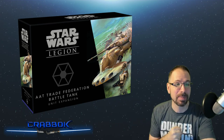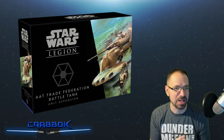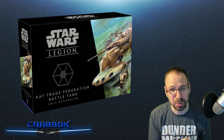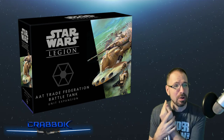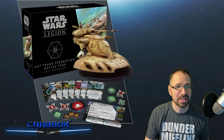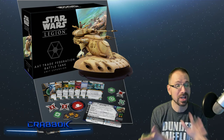Alright guys, we're going to be talking about the AAT Trade Federation Battle Tank — the latest in the wave of new, big, nasty tanks for Star Wars Legion, especially for the Clone Wars factions that don't really have any heavies yet. Really cool that the Separatists are getting this iconic, gorgeous tank. We learned a few new things in this preview today, so we're going to break it all down for you.